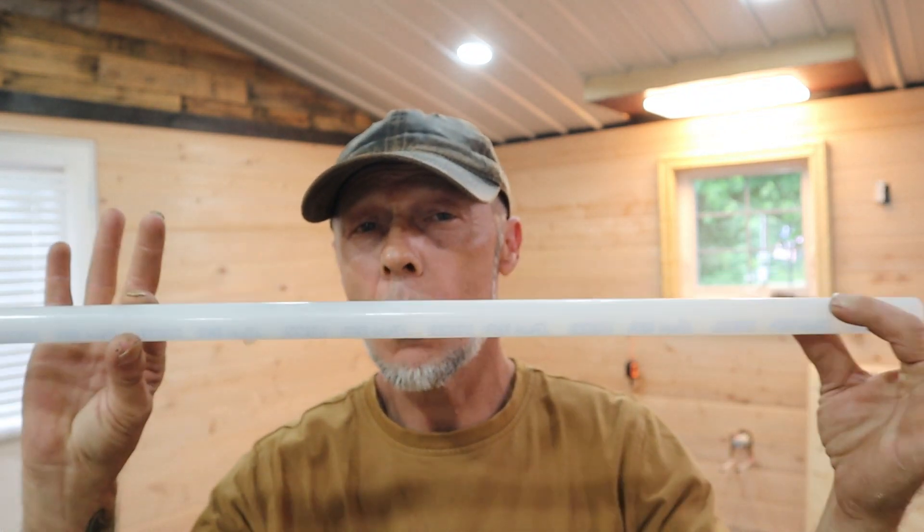Welcome to Plumbing with Tim. In today's lesson we're going to be talking about Uponor AquaPEX water piping — tips and tricks, ways of installing fittings, best practices, as well as other plumbing that it pairs well with.